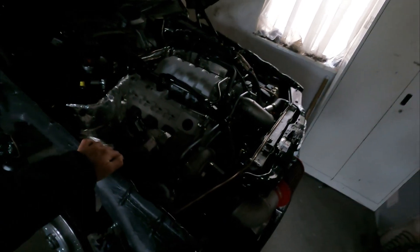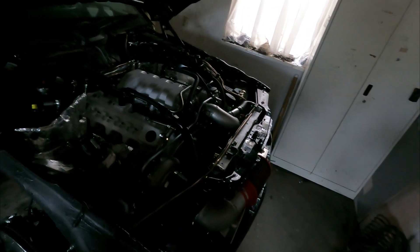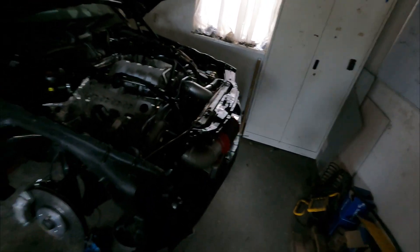An M113 V8 engine with a turbocharger on one side. If you are new, have a look in the right corner for the last video about this project — there was a lot of stuff in the engine bay. So today in this video, I'm planning three things.